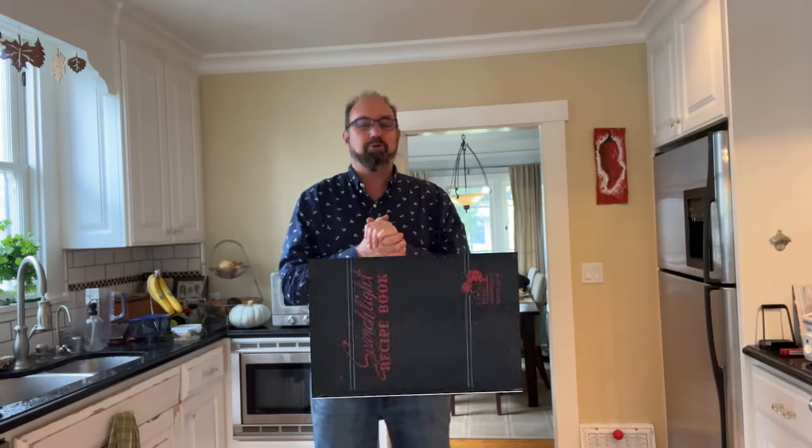Hey, welcome to Sandwiches of History. Today, from the Household Searchlight recipe book of 1937, we're going to be making a cheese tuna sandwich.